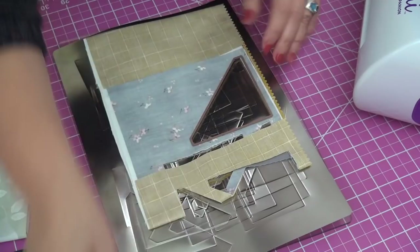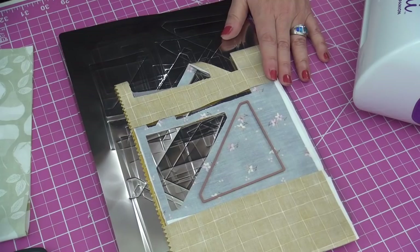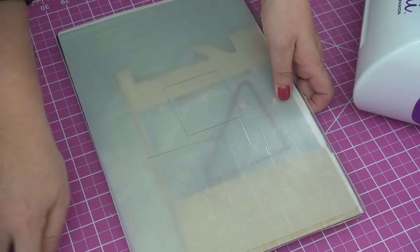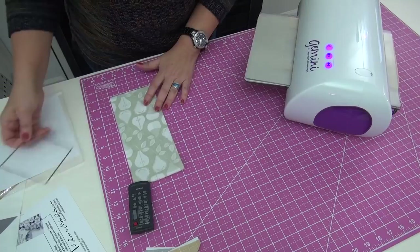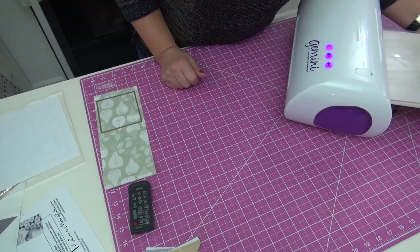For the next pass I rotate the metal shim, move it to a different spot, move the clear one on top to a different spot. Then I run this one through quickly. When you're doing multiples you'll just zoom through — take it, work with it, run it through.